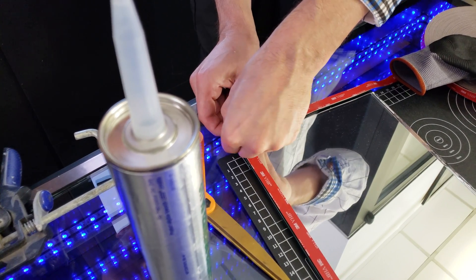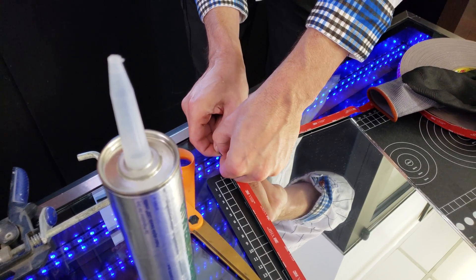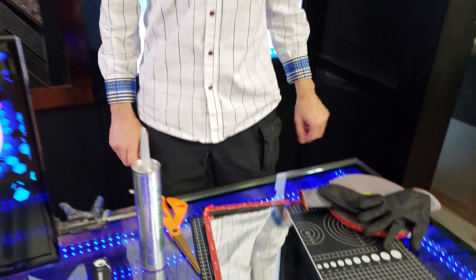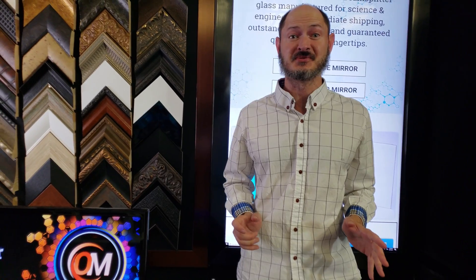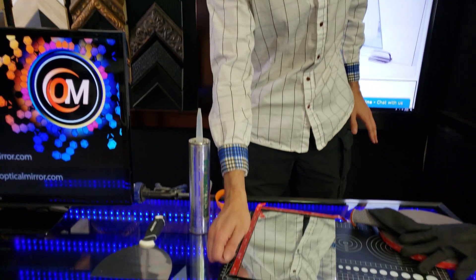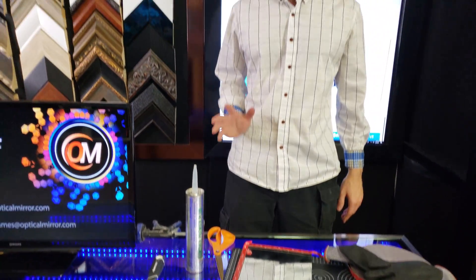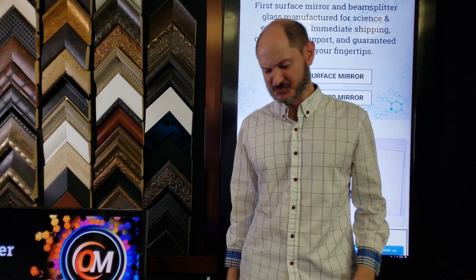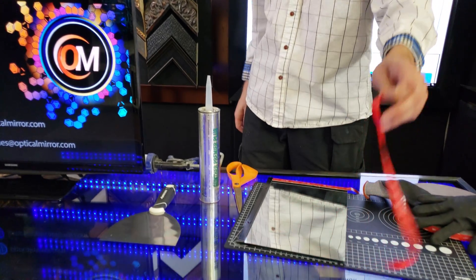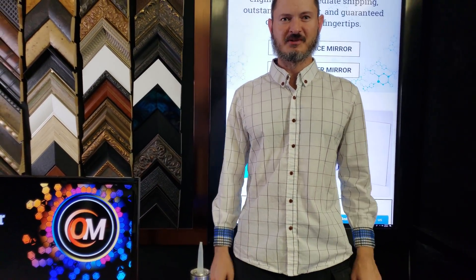This tape is extremely sticky — it is a permanent bond for the most part. Now, if you ever should need to remove VHB tape, you may be able to take something like a razor blade and go around the outside and try to separate it. This can be very time consuming, but it does work. So you'll just want to remove that laminate, and then you can press it against another surface for a permanent bond.